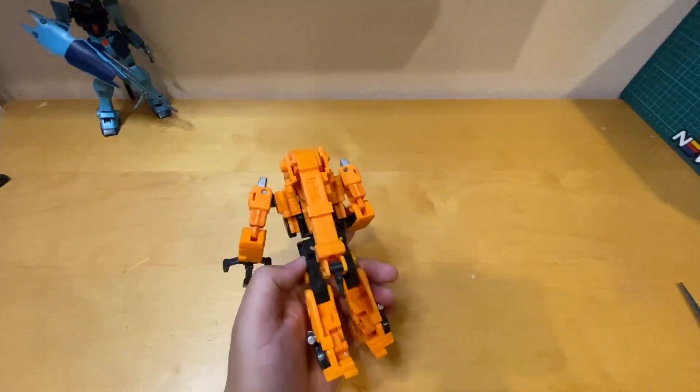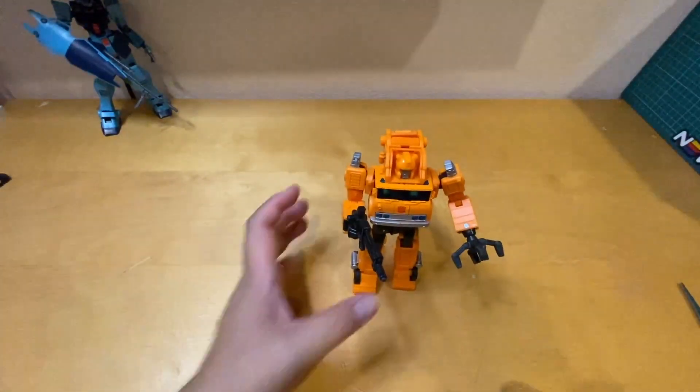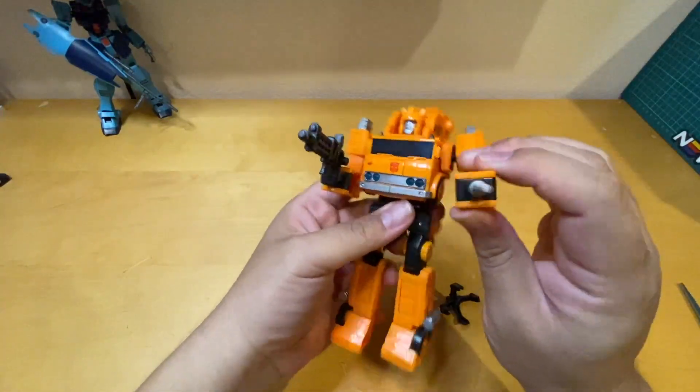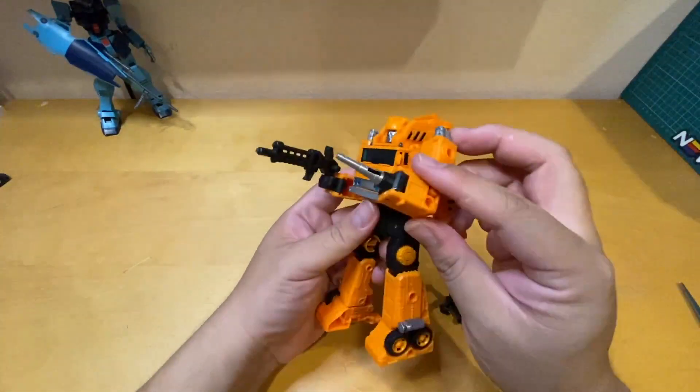If you don't want the claw, you can take it off and put his blaster on his arm instead. That's pretty neat.